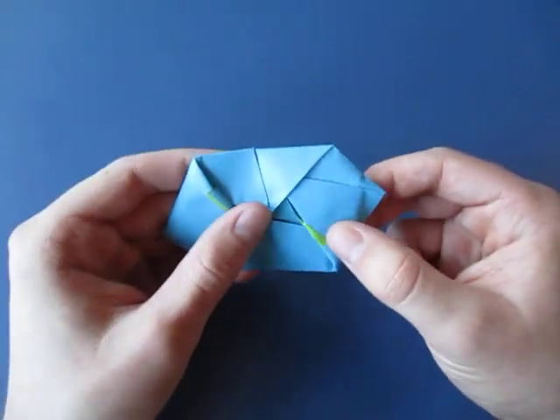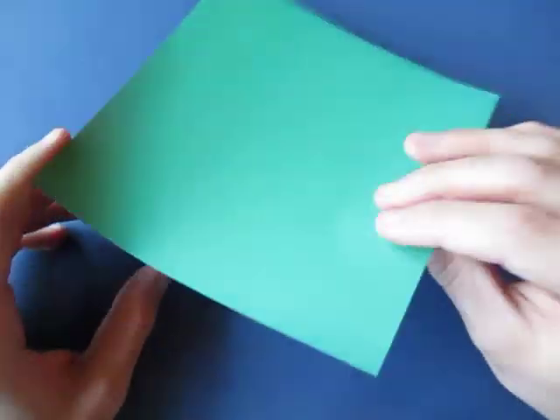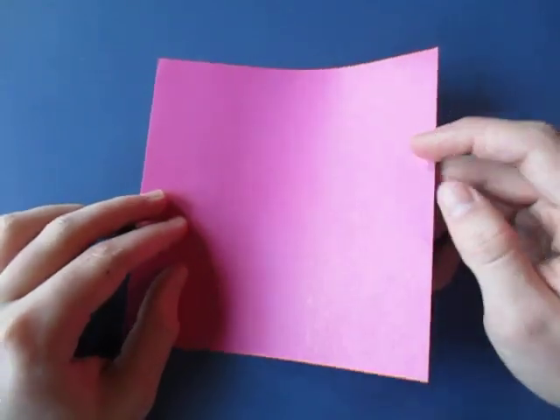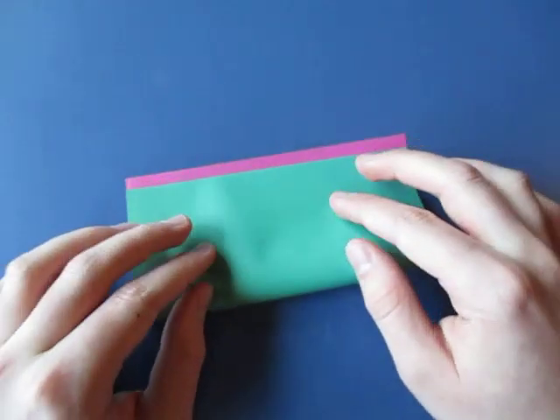Alright, we're going to learn how to fold it. Here goes. So for this model I'm going to use a 6 inch square of this double sided origami paper that I have. Alright, so let's begin pink side up and let's fold in half.